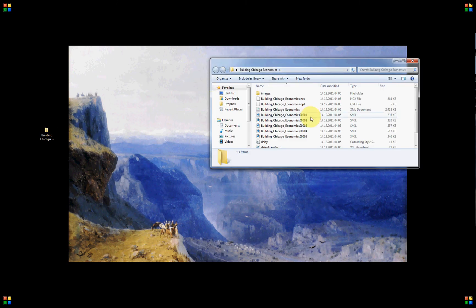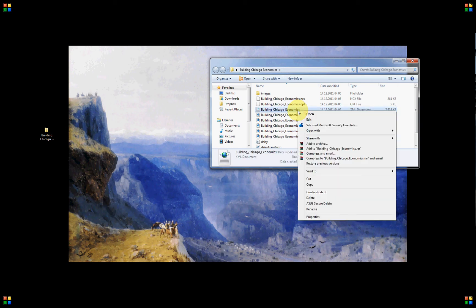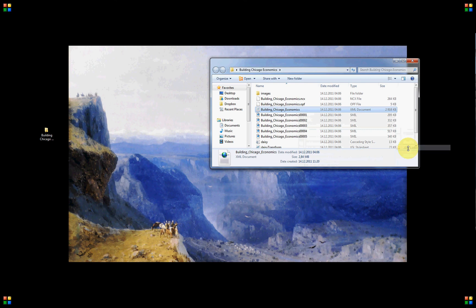Here is the folder with my Bookshare book. What you need to do is to open this XML file. The way to do this is to right-click the file and then click 'Open with' an XML editor. This is a Microsoft program that is free and included in Windows, so you don't need to pay anything to get this XML editor.